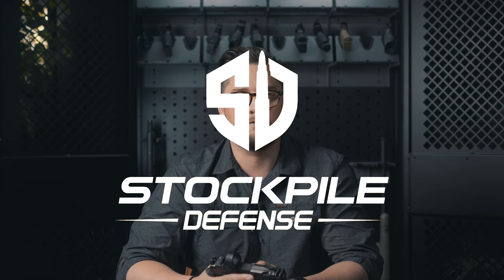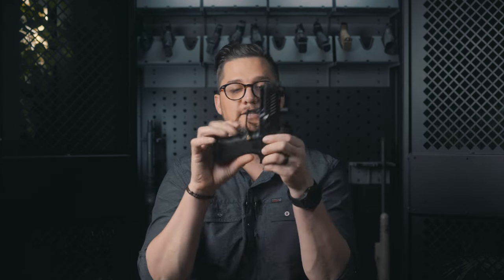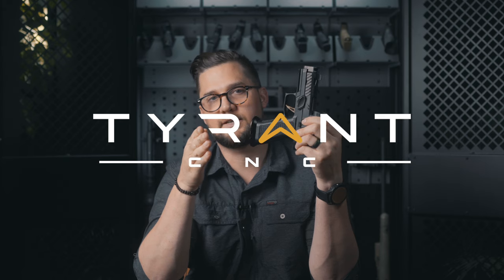I wanted to carry this thing, so I was fine with a stock unmodified fire control group from SIG. Stockpile Defense gave me a good deal on this, so thanks guys — if you're ever in Boise, Idaho, go check them out. I also had some gold or tin controls that I wanted to put on this from TyrantCNC. Thank you TyrantCNC.